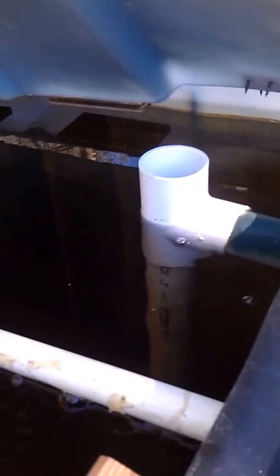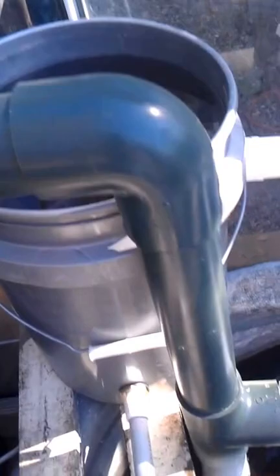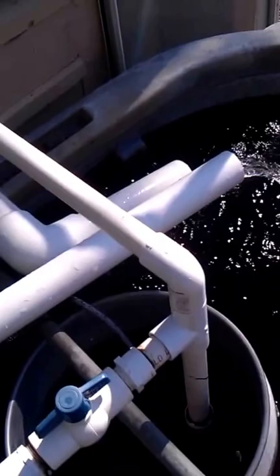For drainage, as I mentioned before, this is called a standpipe. It goes to the bottom of the tank and sucks from the bottom — just gravity feed — fills up the tube, comes back over, down here, and discharges back into the sump.